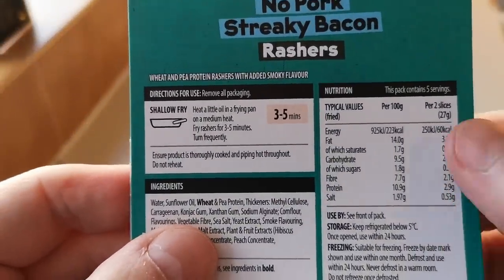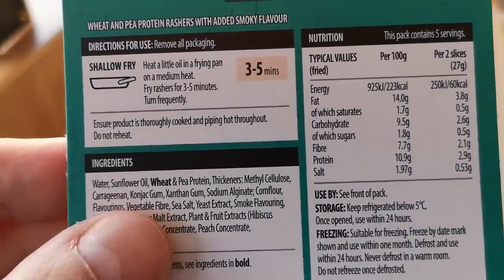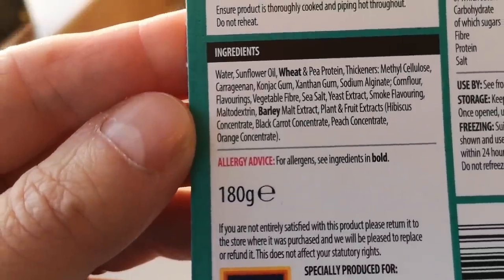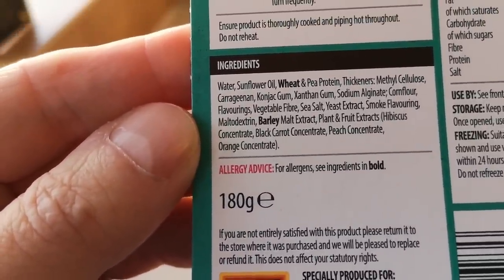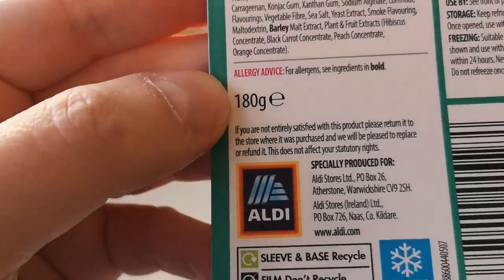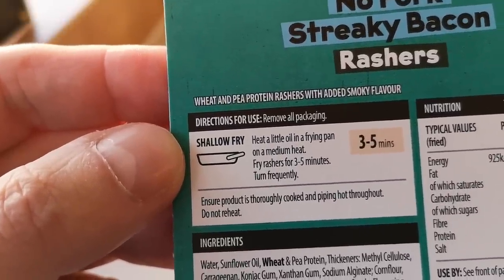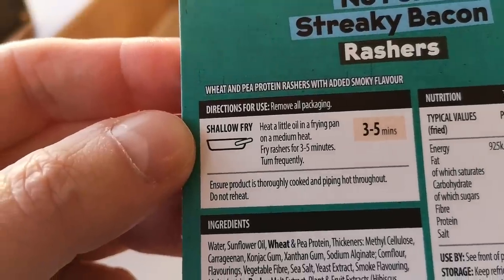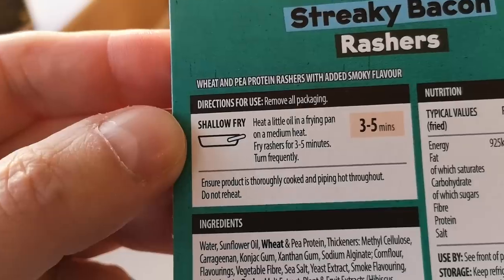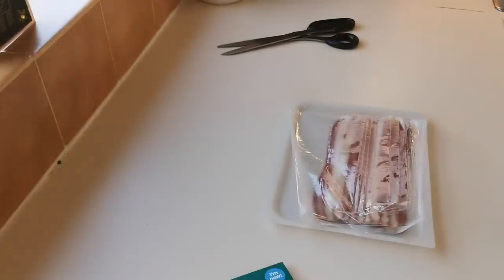Let's have a look at the nutritional information — two slices is 60 calories. You can pause that and have a look. There are some allergens: barley and wheat. It comes in at 180 grams. I'm going to shallow fry them — heat a little oil in a frying pan on a medium heat, fry rashers for three to five minutes, turning frequently. Let's give them a go — let's not judge a book by its cover until we've tried them.